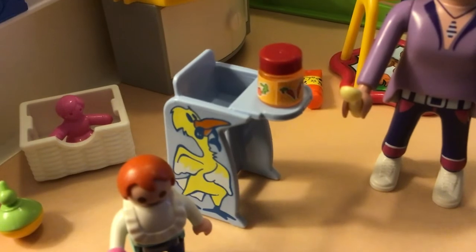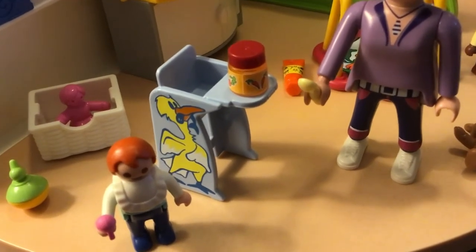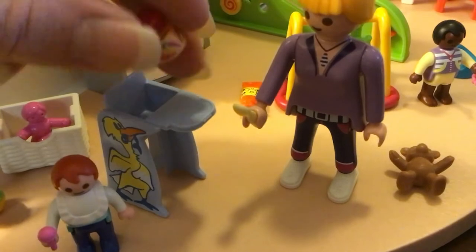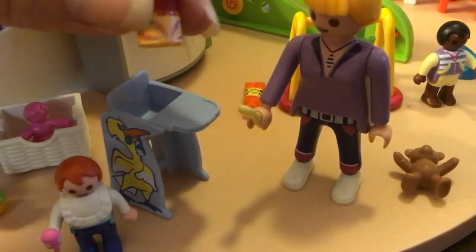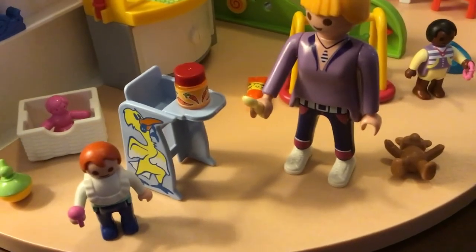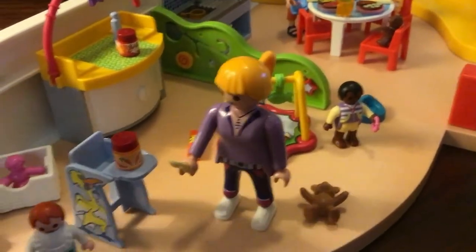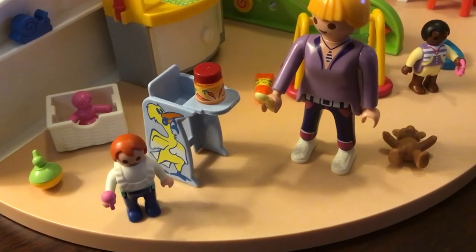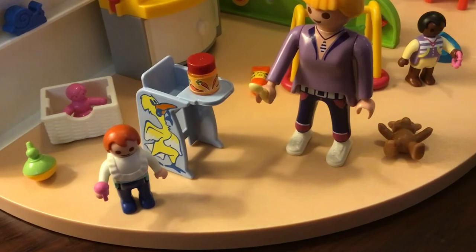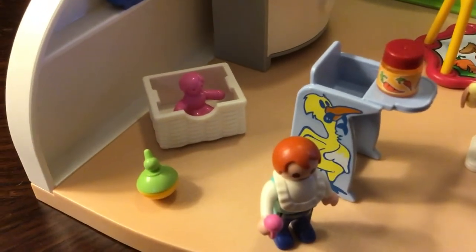We also have a high chair with what looks like a stork or seagull with a fish in its mouth. We have a little jar of baby food that looks like carrots. Let me say — these stickers are a pain to get on sometimes. Some of the smaller ones are such a pain I actually had to super glue the edge. There's an accessory that's already peeling and I'm going to have to fix it. We also have what looks like a little spinning top.